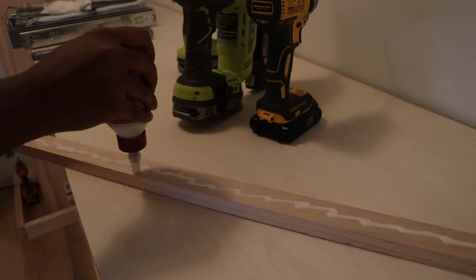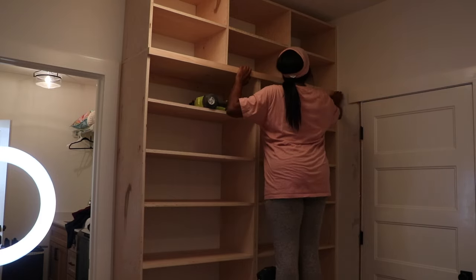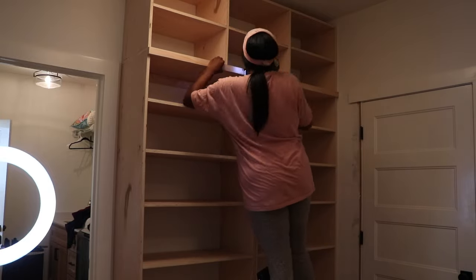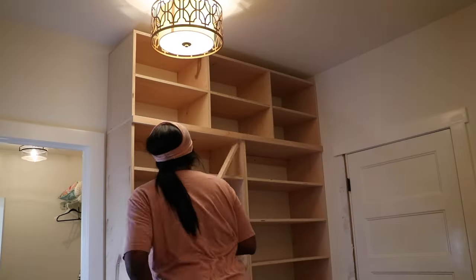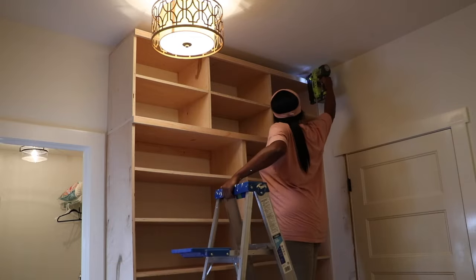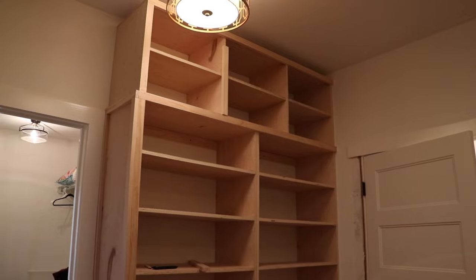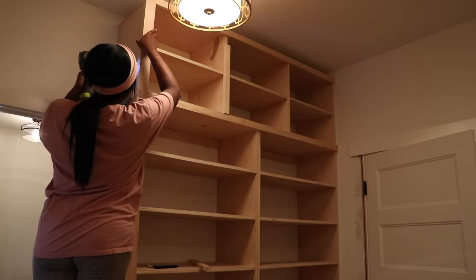Once the shelving is all in it is time to trim it out to make it look nice and clean. I put a little glue on the back of the 1x2 and then place it in its desired area and use a brad nailer to attach it. In some areas there may be a little overhang — you can decide where you want that to be. On the horizontal shelves I'm putting the 1x2 trim flush to the top so there's a little overhang underneath, but feel free to decide where you want your overhang.